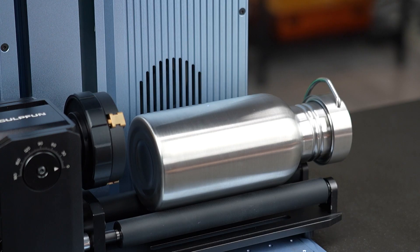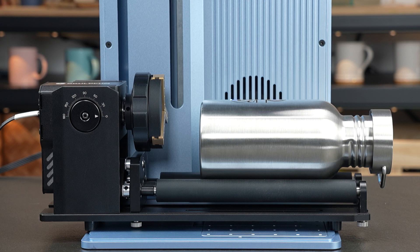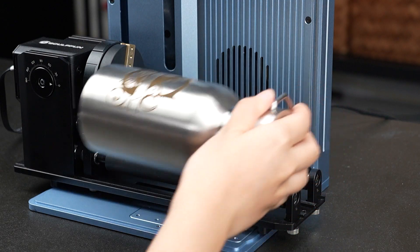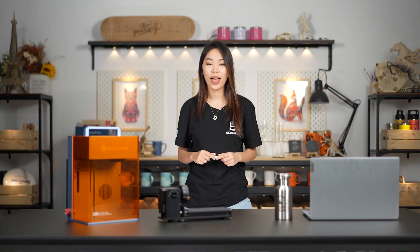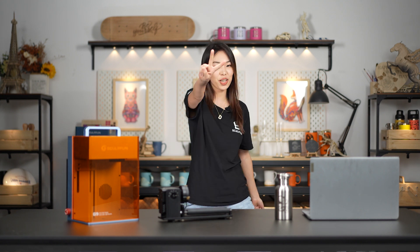Don't forget to focus and preview the engraving range. That's all for this episode — remember to subscribe and hit the notification bell under the video. See you in the next video!